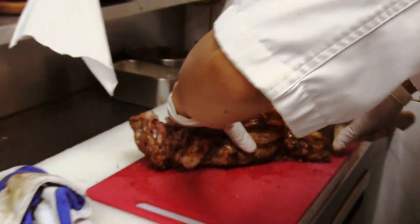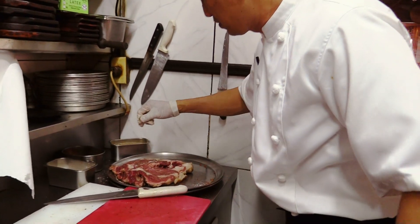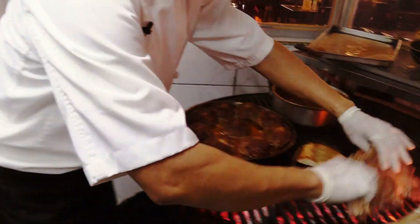That is a big steak. Now, to cook the middle, we put it back in and add some more spices — back on the grill.